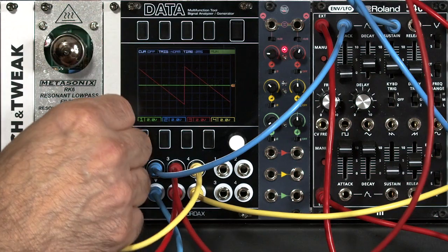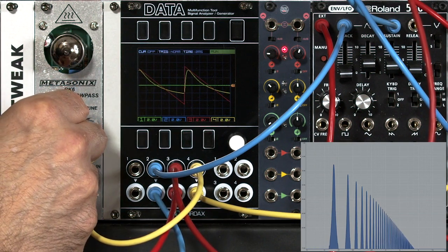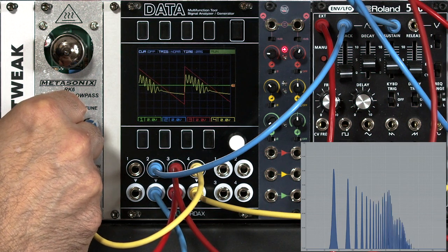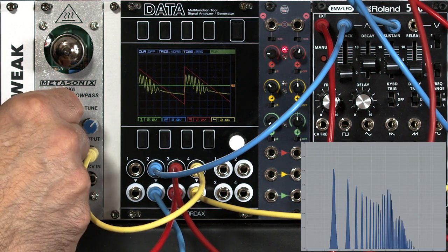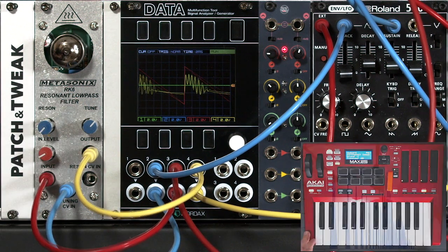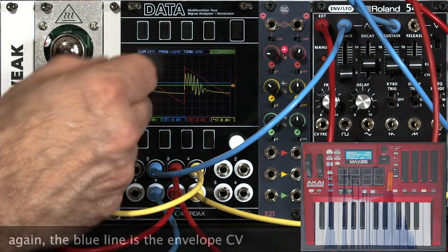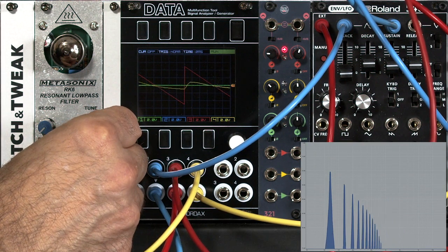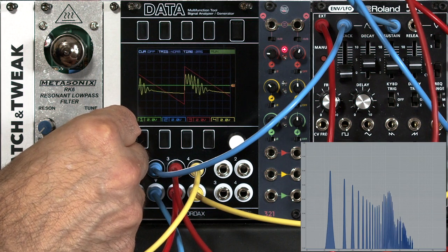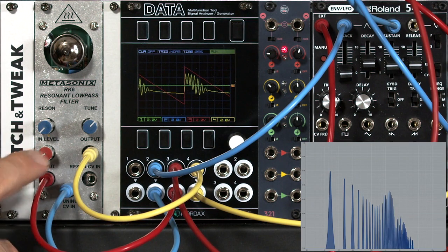Now let's drone it again and play around with the resonance. As I mentioned, the resonance kicks in at the top part of the range, and it's strongest at higher cutoff frequencies. Adding a little longer release — as I tune the cutoff down, you really hear the resonance go away. So this filter is going to have a different character depending on what note you're playing, or what pitch range you're in, and how you have the tune set up.